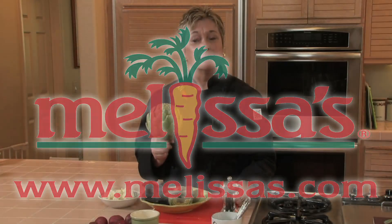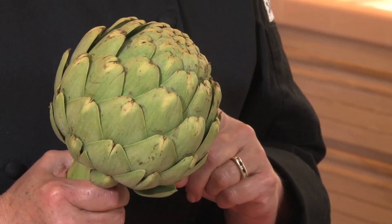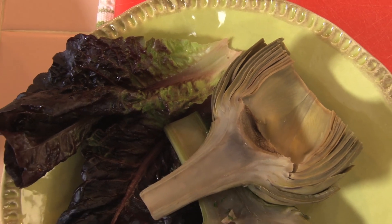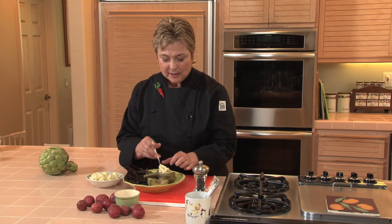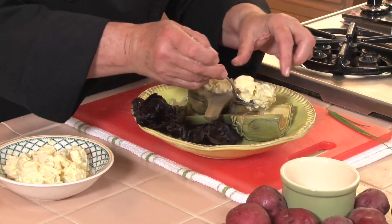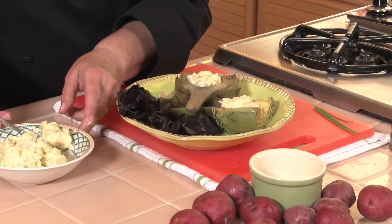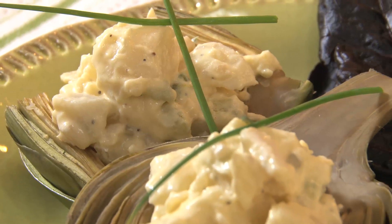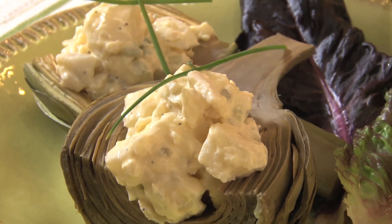Now a quick tip from Melissa's: artichokes make great containers. You can steam them whole, spoon out the interior chokes and small leaves, and stuff them with all kinds of things. Even easier — steam them already cut in half and use them like a boat. One thing I like to do is stuff them with potato salad. This one is mayonnaise-based, but if I'm taking it on a picnic, I really prefer to use an oil and vinegar dressing. You can turn the potato salad into a main course by simply adding some chopped cooked chicken.